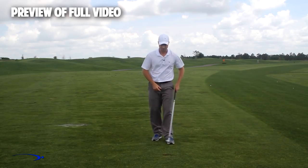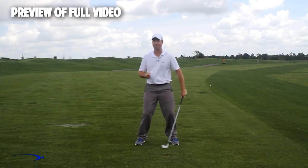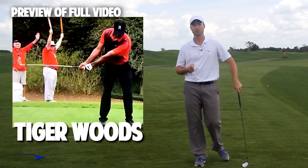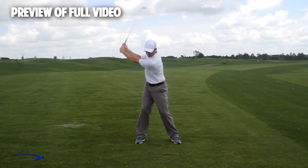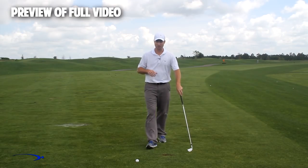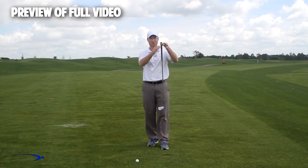Instead, what we want to do is throughout the swing have a very low and wide takeaway — not setting the wrist early at all. If you look at top players like Adam Scott, Rory McIlroy, and Tiger Woods, they all use a wide takeaway without much early wrist set, so that later in the swing as we start down we can increase the wrist set, maxing out the lag angle for just a split second in the downswing. The fulcrum for getting a massive amount of lag is right at the end of the golf club — that's where the hinge point should be.